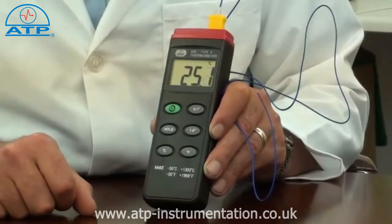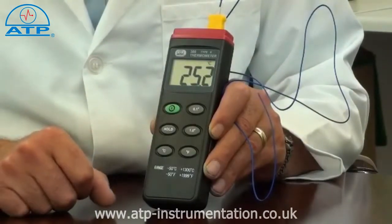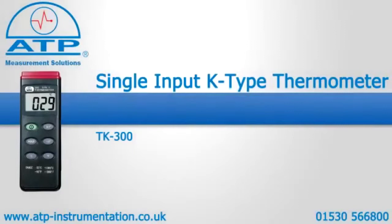The thermometer also features a data hold function. When pressed, it will hold the displayed value even if the probe is removed from the sample.